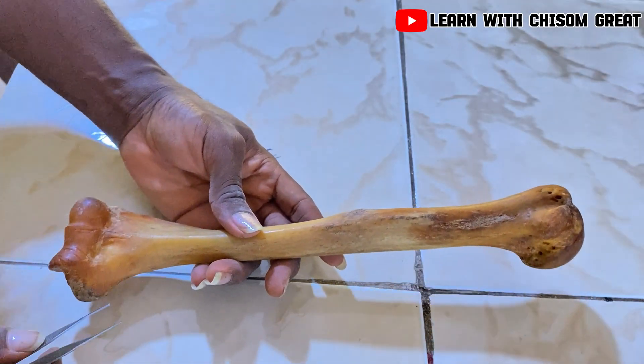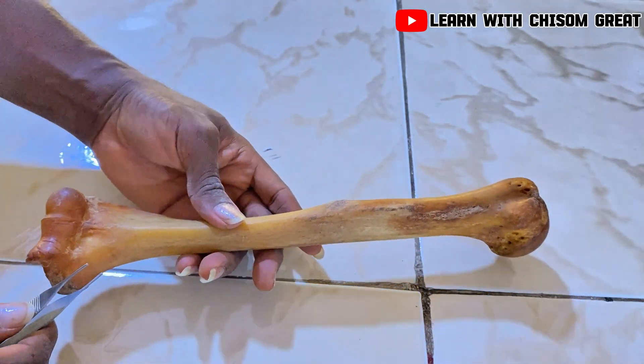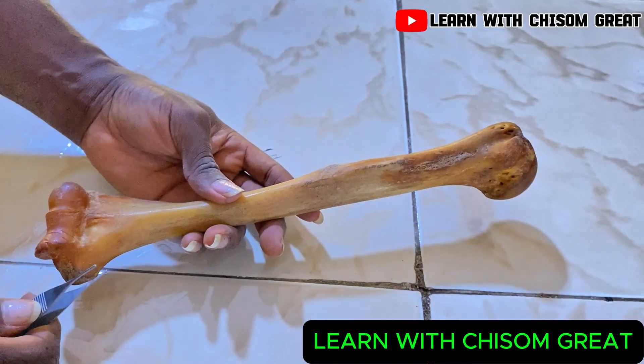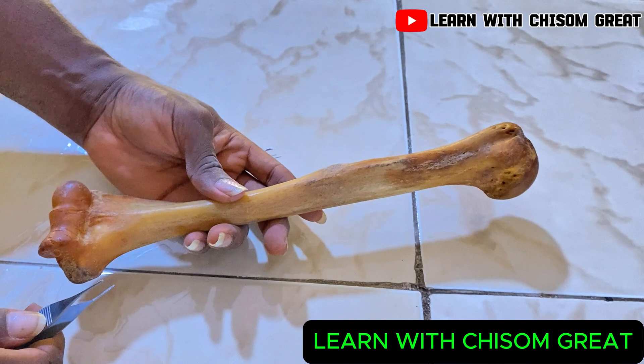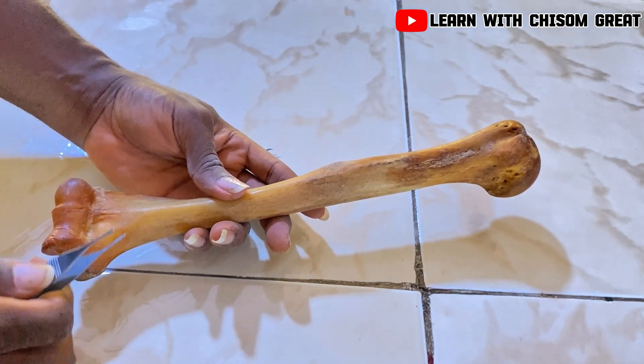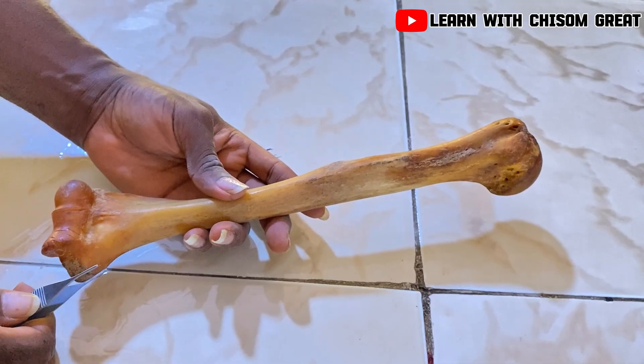We've come to the end of this teaching. I'll encourage you to subscribe to my YouTube channel, follow me on TikTok and Facebook, like this video, share this video with your friends, and comment on this video. Thank you very much.